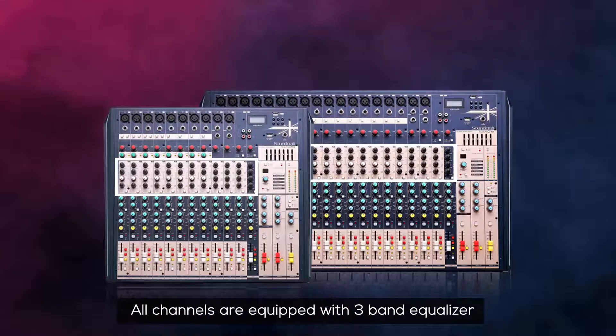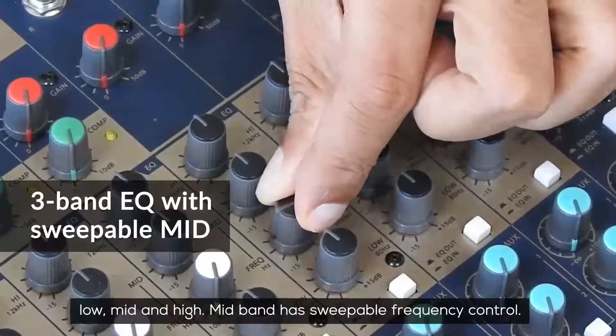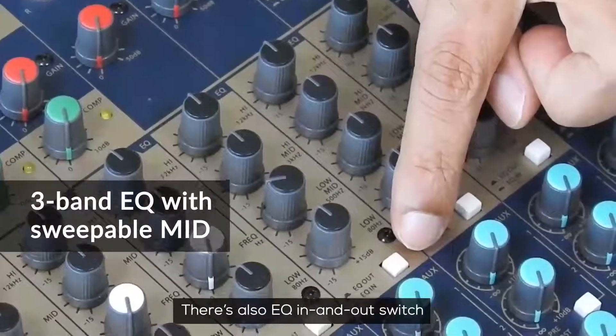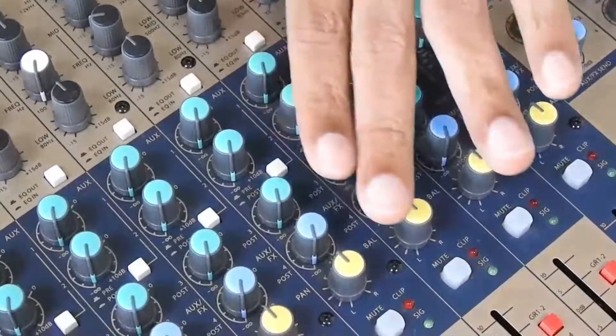All channels are equipped with a 3-band equalizer: low, mid, and high. The mid band has a sweepable frequency control. There's also an EQ in and out switch which lets you bypass the EQ section when you don't need it.